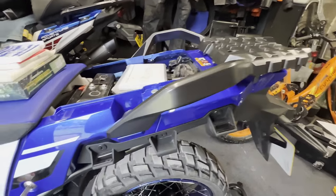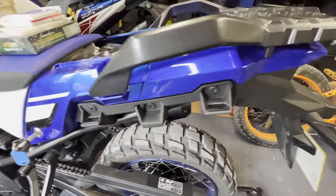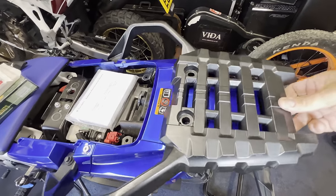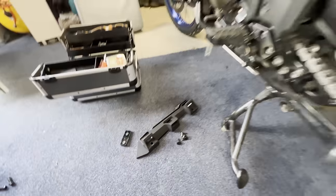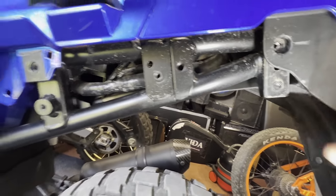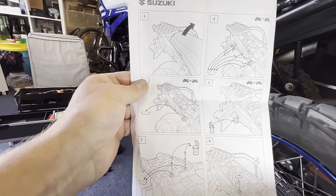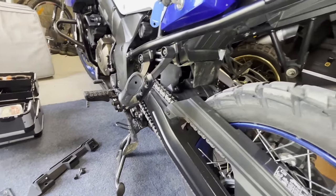Now we need to remove all these. I've removed these from underneath. There's a little piece there that you can throw away — like a little packer — it goes under there. The instructions are actually really intricate so all being well we should be able to get this done quite easily.